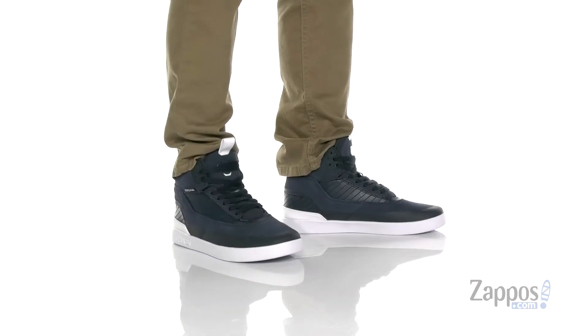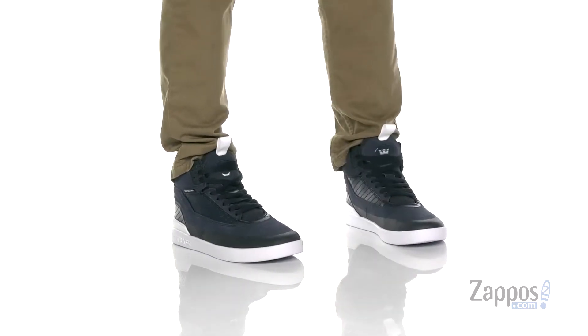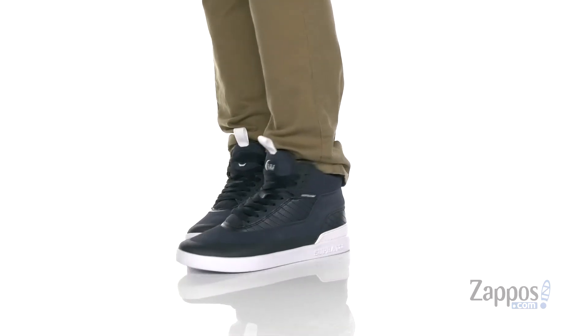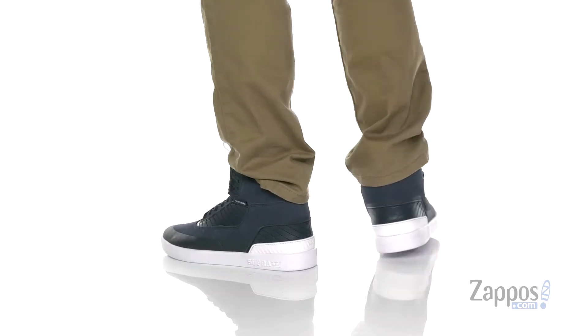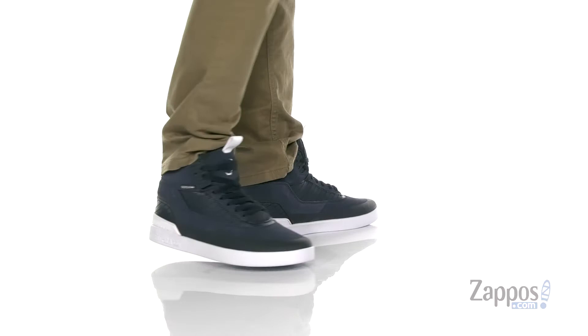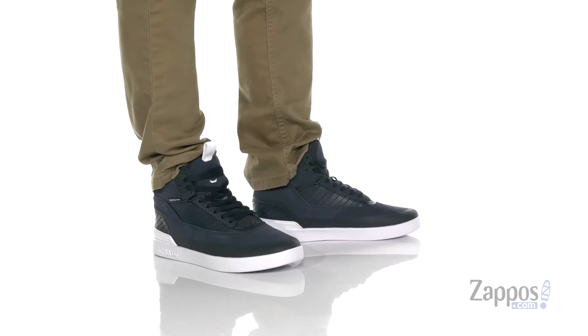Hey, it's Andrew from Zappos and this is the Penny Pro from Supra. This awesome skate shoe from Supra is designed and tested by one of my favorite pro skaters growing up, the legendary Tom Penny.